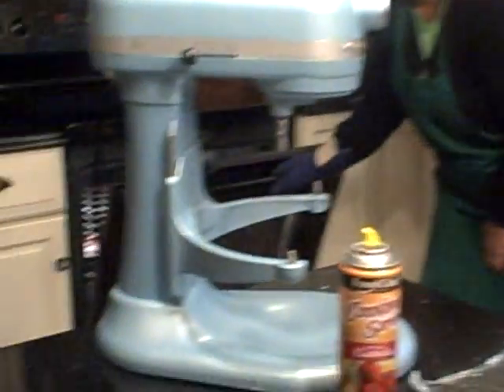Now these cakes were put in the oven at 335 and the temperature on the box says 350, but that's really a little too hot. You want it to bake slower because you don't want it to get brown on top.